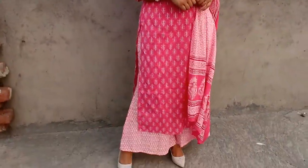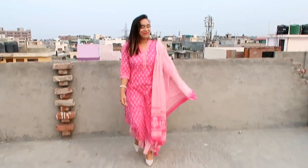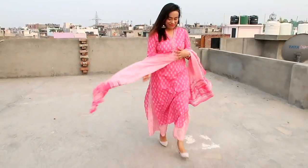Subscribe to my channel, comment, and I will tell you which shirt is good. Now without further ado, let's jump into the video. My first item is this pink and white printed kurta with plazo and dupatta. The material is pure cotton and this is a very sweet shirt which comes with a mandarin collar and short sleeves with side slits.